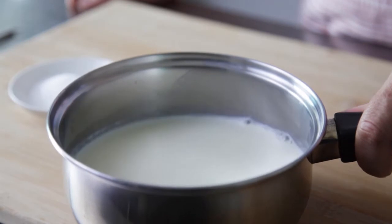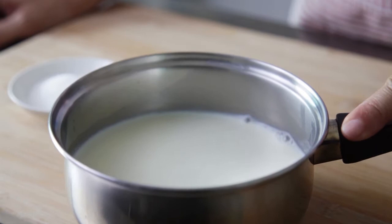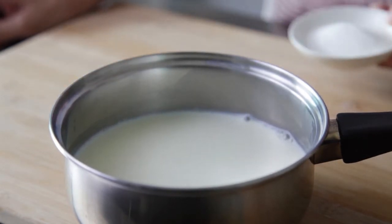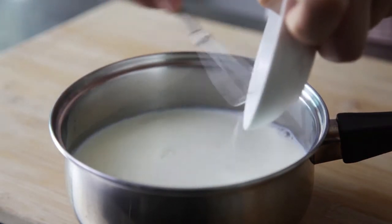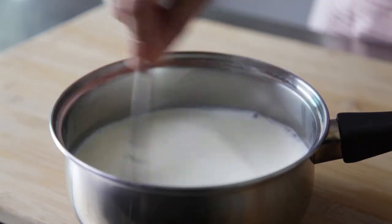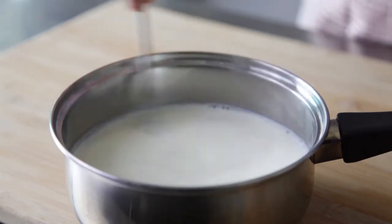Start by heating up the milk over the stove or a microwave. Do not bring the milk to a boil, but heat it up just enough to help you melt the sugar. Pour in the sugar and stir to dissolve it.